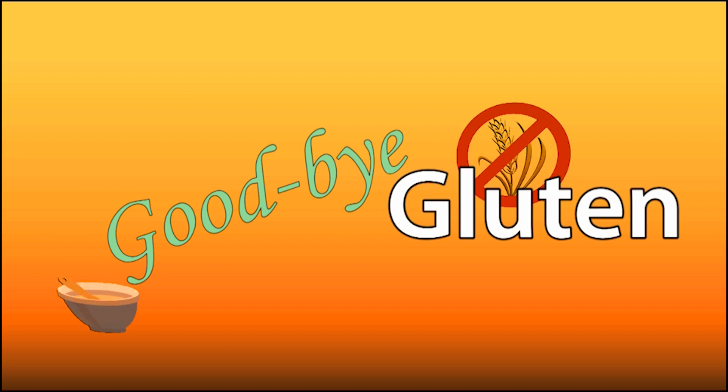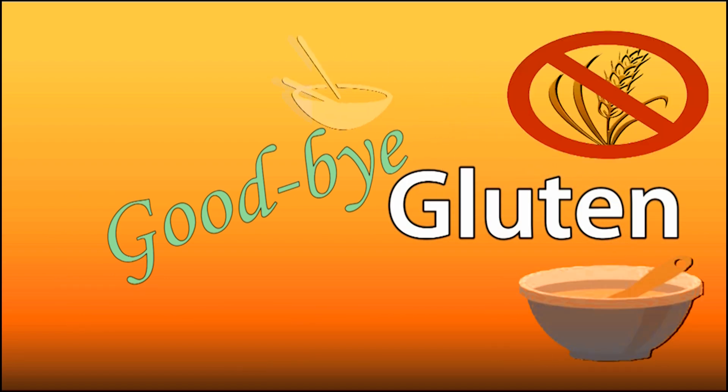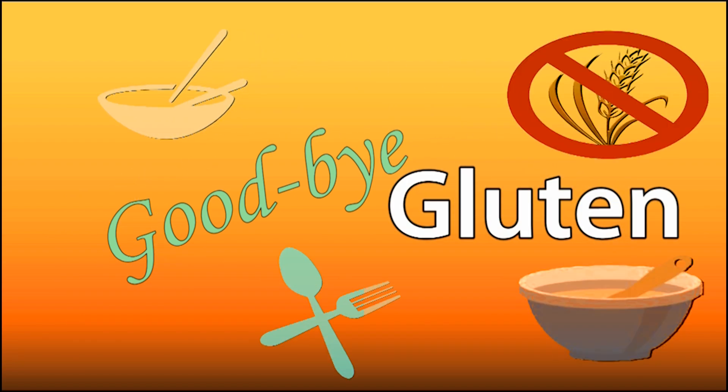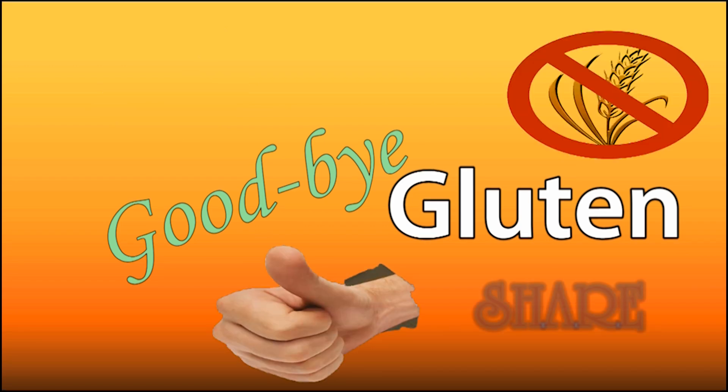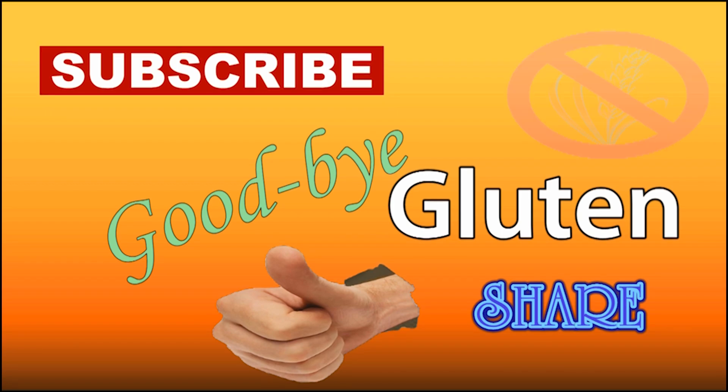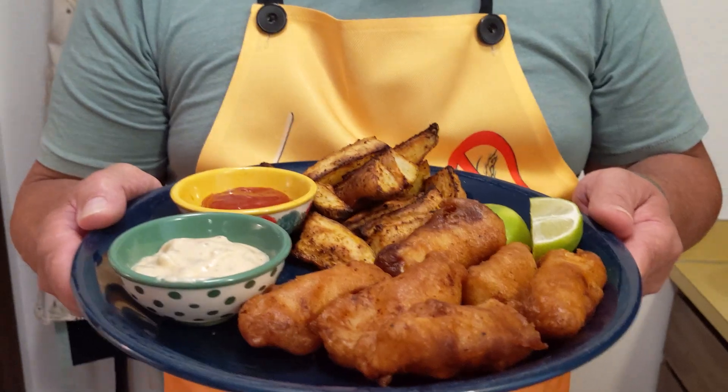Hi everybody, I'm Greg. Welcome to Goodbye Gluten. Saying goodbye to gluten does not mean saying goodbye to great food and great taste. So please like this video, share it with friends, and subscribe to our channel. So today we are making fish and chips.